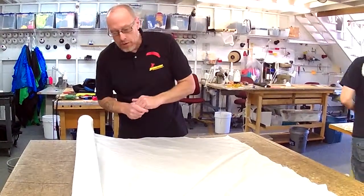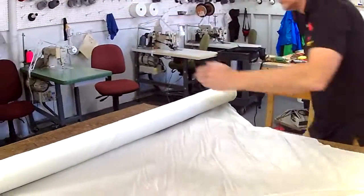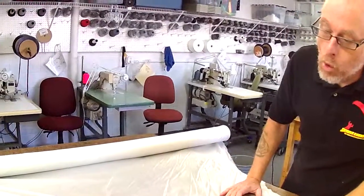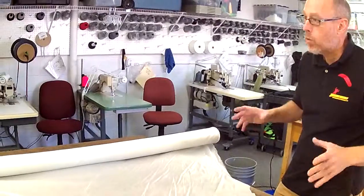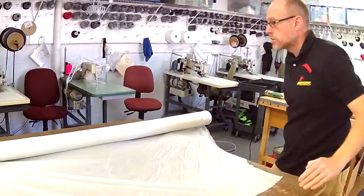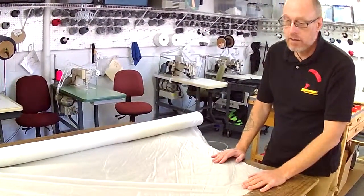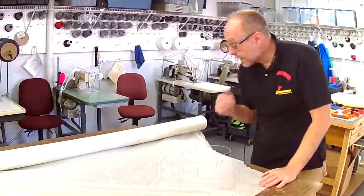The fibers have two different names. The ones that run a hundred yards long are called warp fibers or warp threads — like the drives on Star Trek, warp drives. So that's the long threads, a hundred yards. And then the short ones that go 60 inches are called fill, as in F-I-L-L not P-H. So fill.